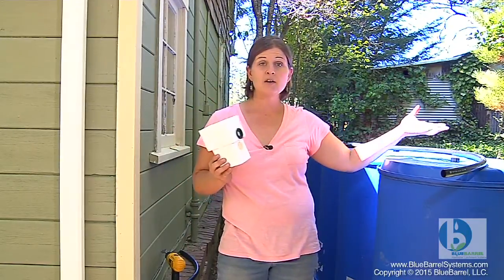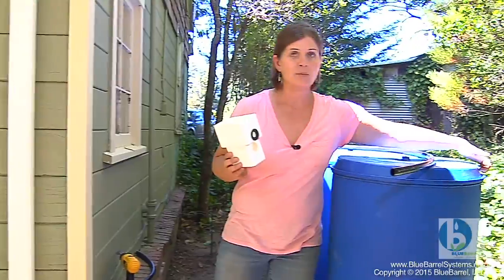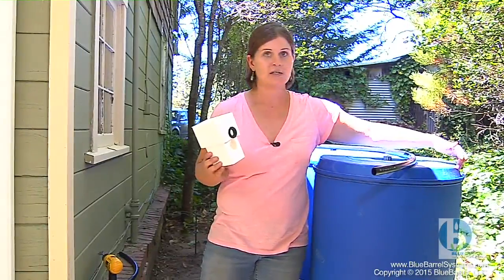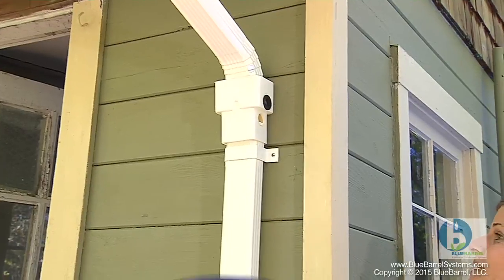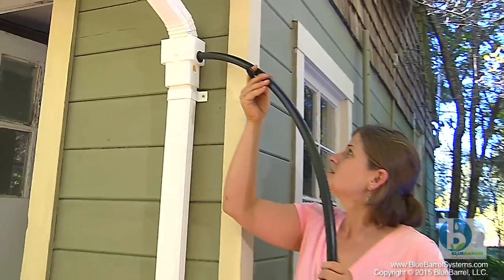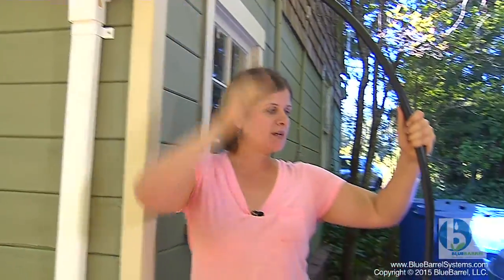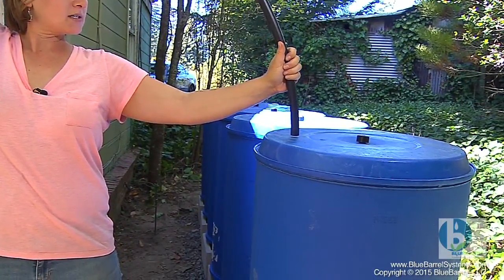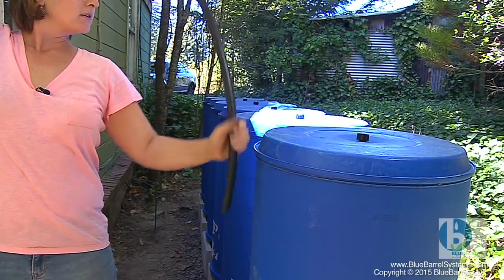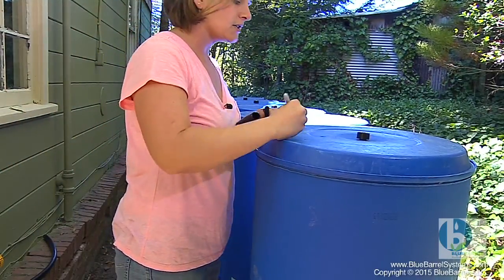So we have to mitigate for that. Either we can allow our vents to be the overflows, or we can drill a second overflow port in the barrel near the top and connect a hose to direct that overflow where we want it. With the downspout diverter in place, I'm going to test the hose and see where, with the curvature, it wants to end up on the barrel — and it looks like it's going to give me plenty of play, so I'm going to put my inlet connection right about here.